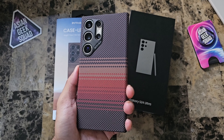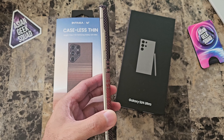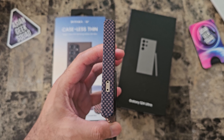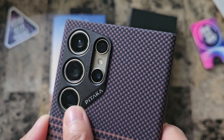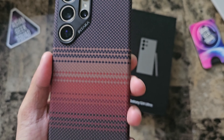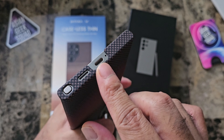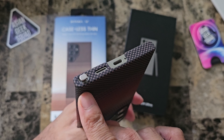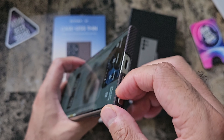If you are looking for a thin case, you have to check this out. Barely adds any weight and check out how thin it is. Let's go ahead and take a quick look around. Small cutout there at the top. Here on the back, we have this camera housing to protect the cameras. This is the sunset color — looks pretty cool. Here on the bottom, cutout for your charging port, speakers, and your S Pen. Because the case is so thin, the S Pen is really easy to remove.